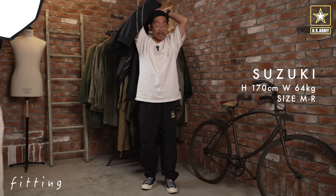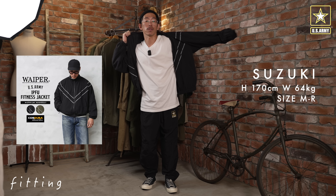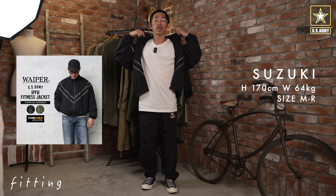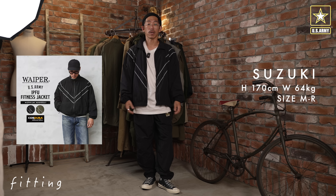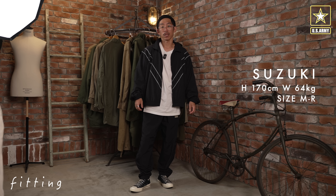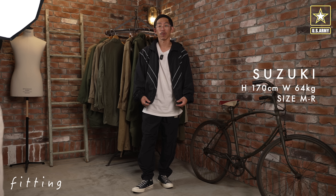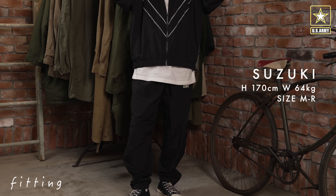スピンドルの紐が付いているのでウエストの調整も可能です。背面にはポケットなしで、その代わり両サイドにポケットがあり、スマートフォンや財布を入れるのに十分なスペックになっております。また前回のIPFUから変更された点として、裏地が以前のメッシュから一重の生地になっており、夏場も快適に履けるようアップデートされ、かつ軽量化もされています。